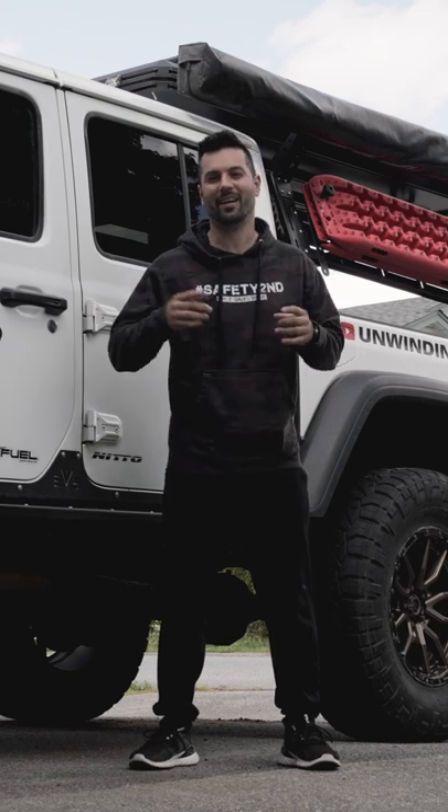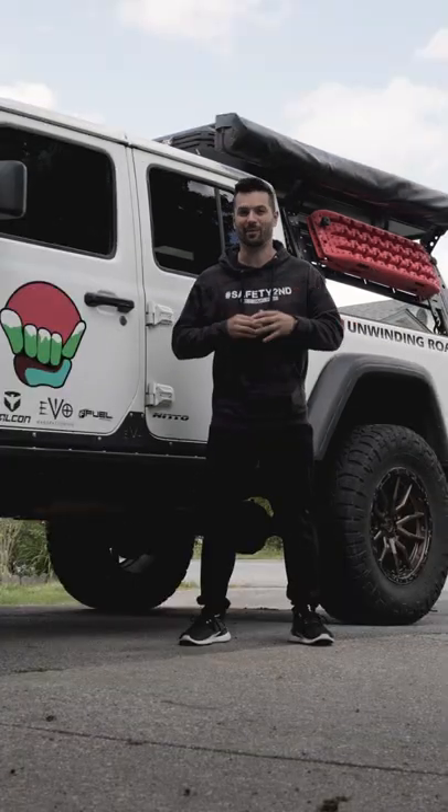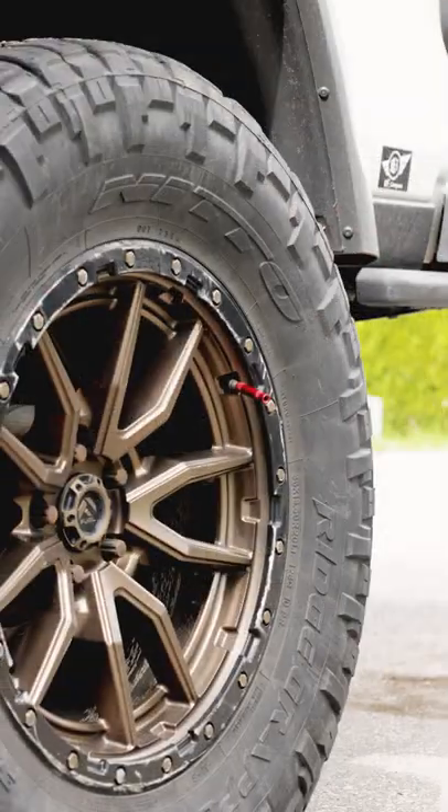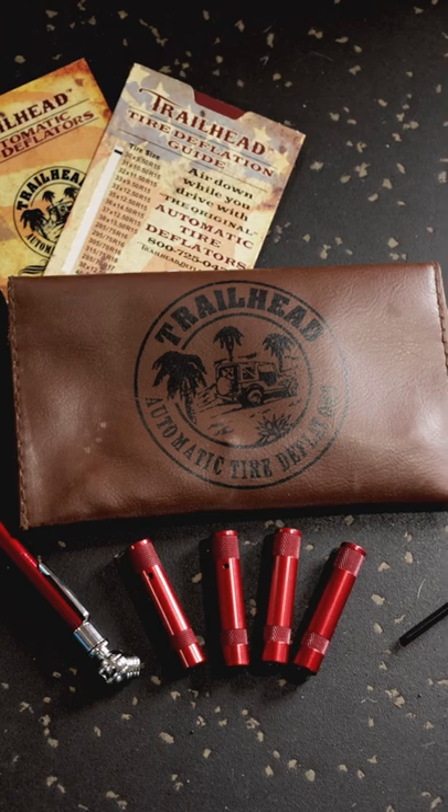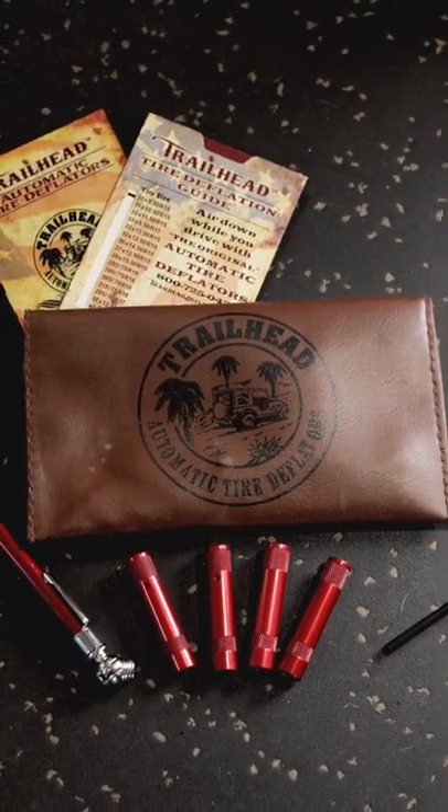I'm gonna quickly show you an off-road hack that's going to save you a ton of time, specifically in regards to airing down. First thing you need to do is pick up a set of these trailhead deflators — link in the description.